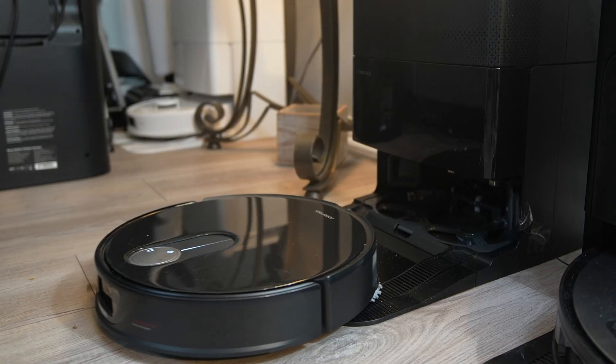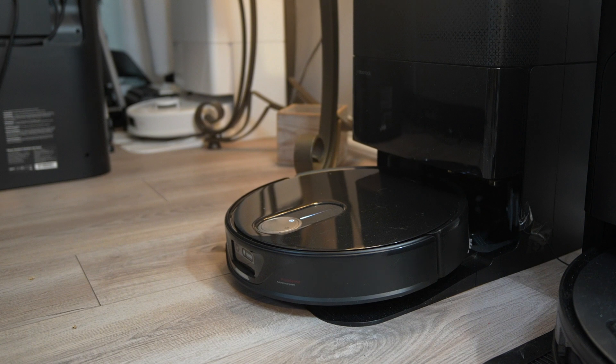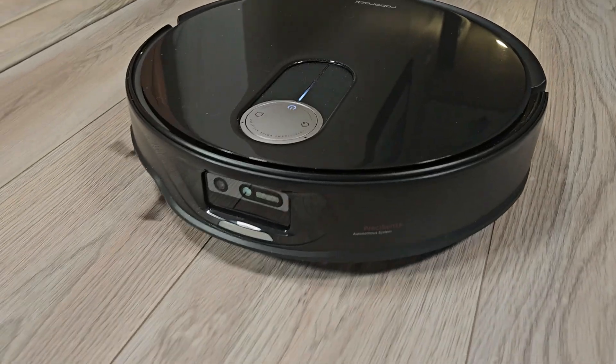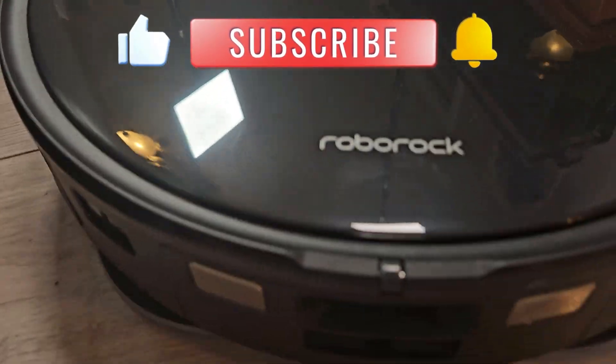That wraps up this review of the Qrevo Slim. Links to purchase both the Slim and the Master are in the description below, and using these links helps support this channel, where I bring you real analytical test results and honest reviews. Make sure you hit the subscribe button, and until next time, take care.